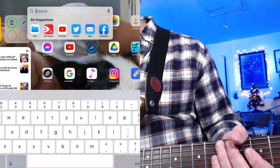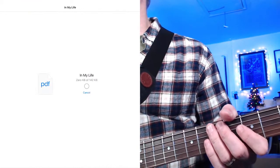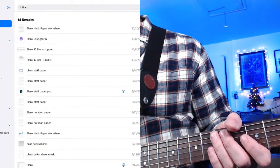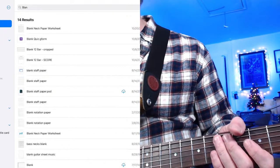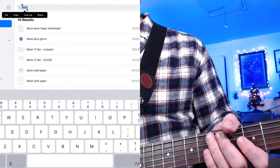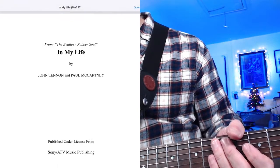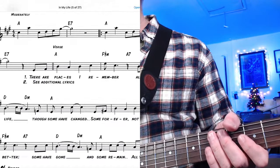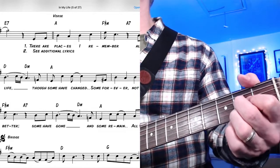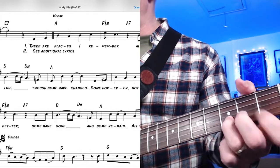The next thing we can do is find a song and apply this. Let's do 'In My Life' by the Beatles. We're going to start at the verse — typically we'd play A major, F sharp minor, A7, D, D minor, A. 'There are places I remember, all my life, though some have changed.'